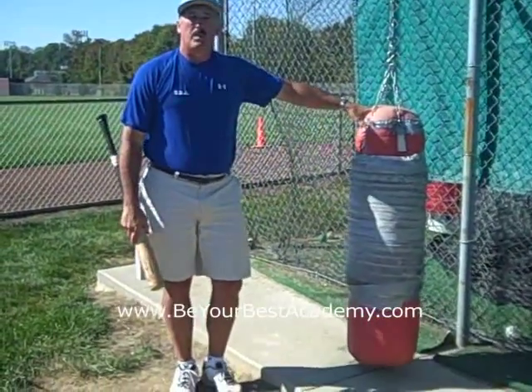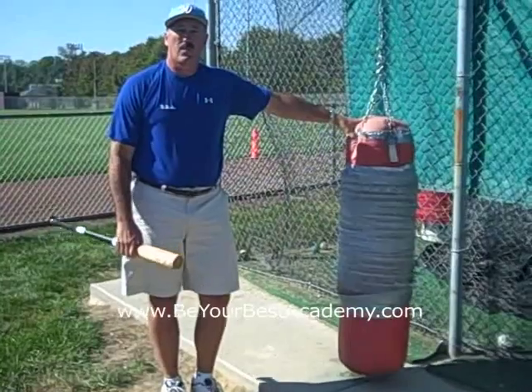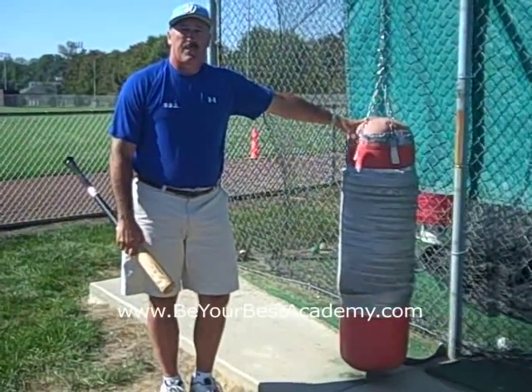Again, this is Paul Nickabruca with BeYourBestAcademy.com. For more information, check out our website. Thank you much.